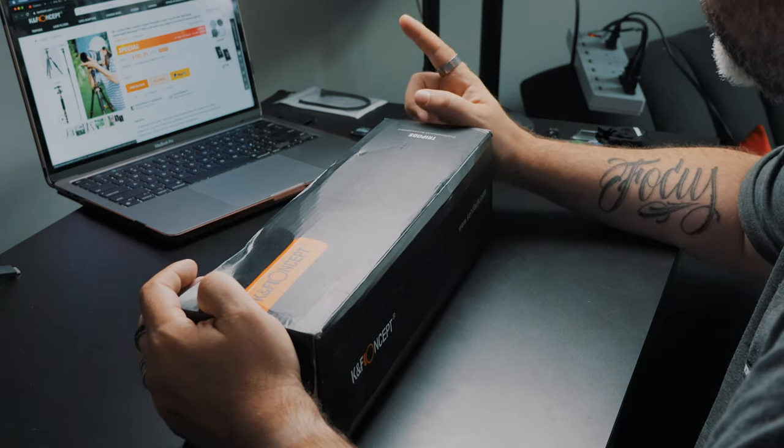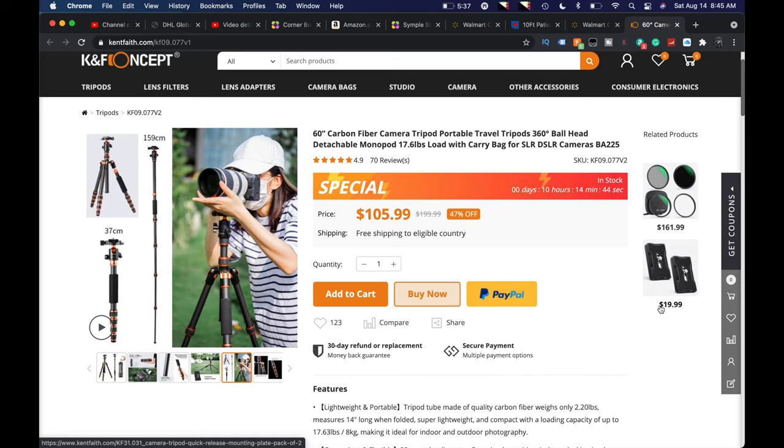I'm not 100% sure what the model number is. Maybe it's BA-225 — right there on the box. We'll take a look at the specs, take a look at what comes in here. I'm going to head out with the family today — we're going to Peggy's Cove here in Nova Scotia, and I figure I'll use this to get some shots of the lighthouse.